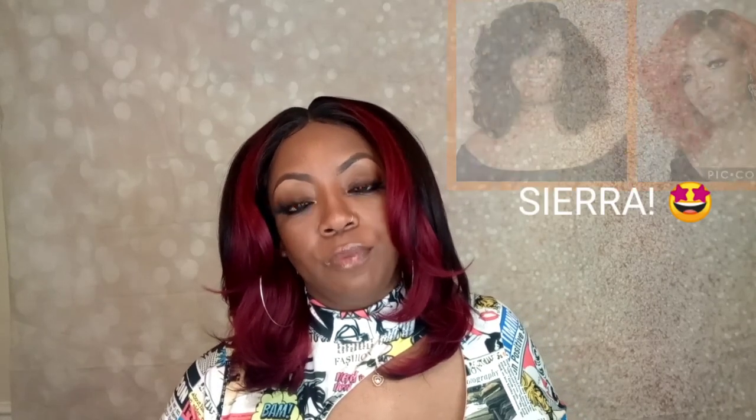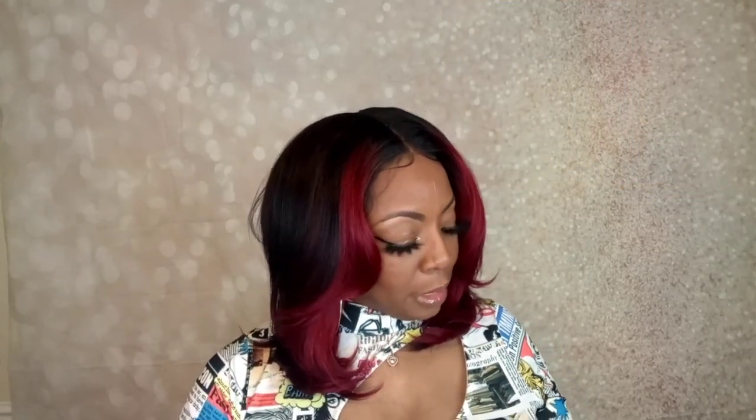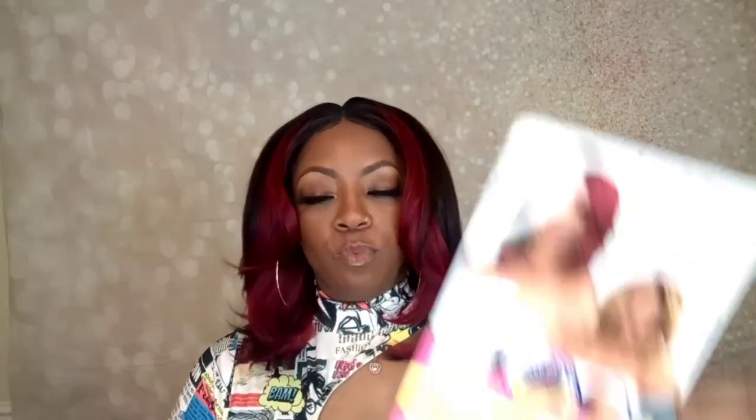Let me show you guys the stock card and discuss this line with you. The Natural Me Light line that Janet Collection has put out is absolutely bomb — if you can get your hands on any of them, it's a treat. I'll be bringing all of them to you for review. I've already reviewed Siara in both a copper color and a natural color in number one or 1B.